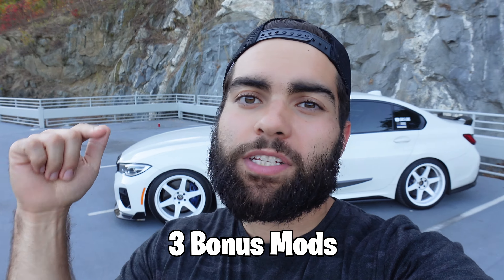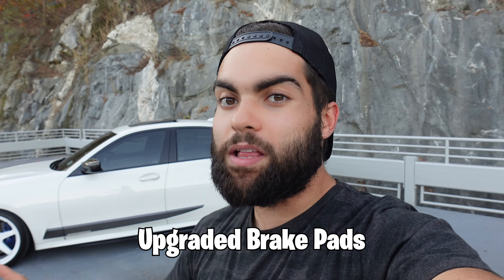So those were the top five mods. I'm going to give you three bonus ones for staying and watching this long, but they're going to be rapid fire. The first bonus mod is actually brake pads.